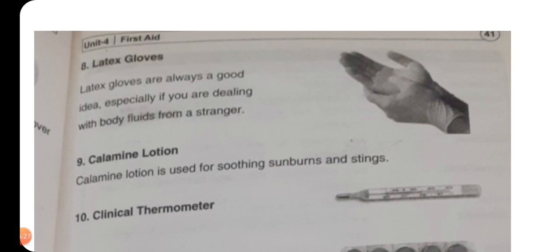Then we have latex gloves — لچکدار دستانے — latex gloves are always a good idea, specially if you are dealing with body fluids from a stranger — اگر آپ کسی اجنبی کو deal کر رہے ہیں اور اس کے جسم سے blood یا کوئی اور fluid بہہ رہا ہو تو یہ بہت ضروری ہے کہ آپ نے gloves پہنے ہوئے ہوں۔